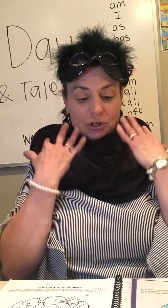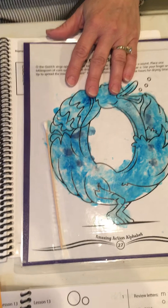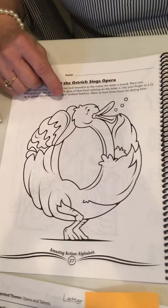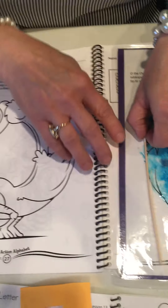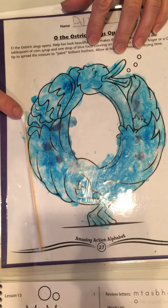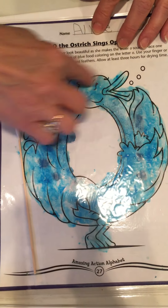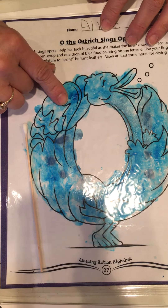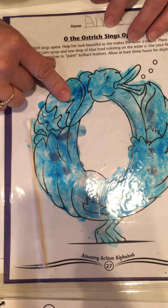O the Ostrich is fancy like me. Let's make her fancy by doing this activity found in the Amazing Action Alphabet Activities book. You're gonna take this letter O and your instructor will give you a little bit of Karo syrup and one drop of food coloring. You're gonna take your little paint — we used a q-tip here — and you're gonna go 'Awww' as you decorate O the Ostrich. You can probably lick your finger when you're done because the Karo syrup is kind of sweet.